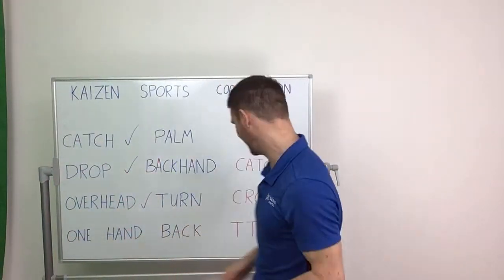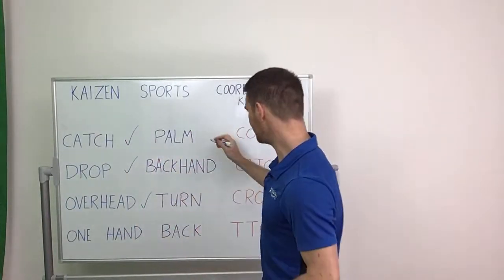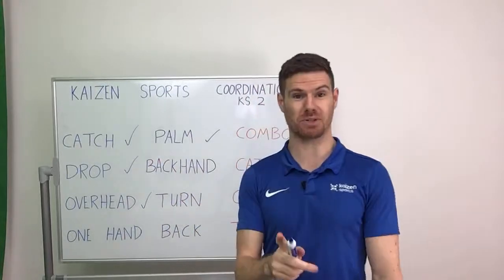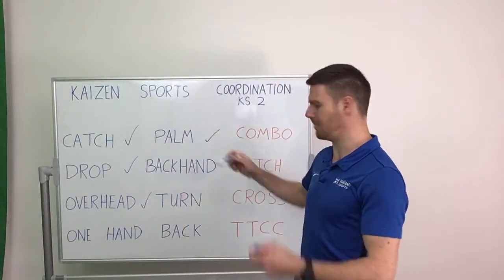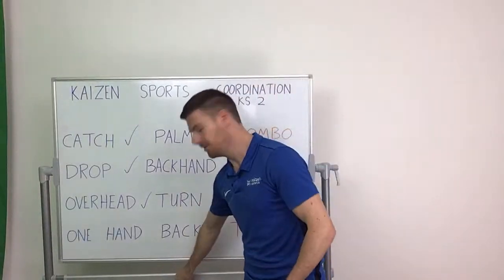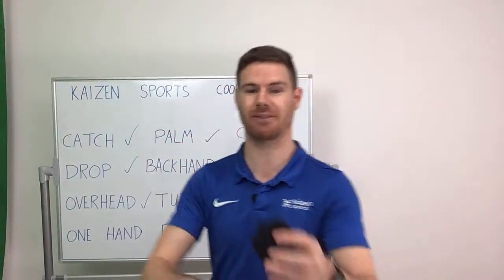Hold it there — good stuff guys. That's quite difficult, really well done. If you thought that was difficult, this one's going to be even tougher. We've used the palm — now we're going to have a go at using the back of your hand. So the back of your hand, you're going to place the ball on it. And you've got a choice: you can either throw and catch, or see how many times you can use the back of your hands to keep the ball up.